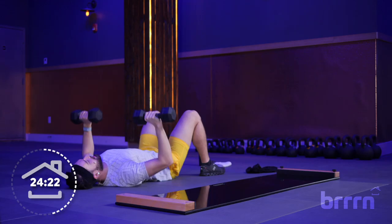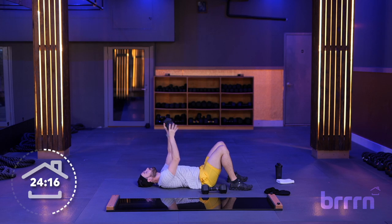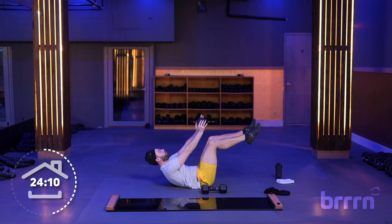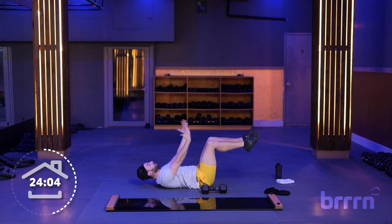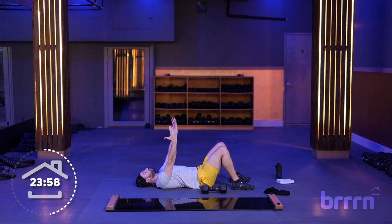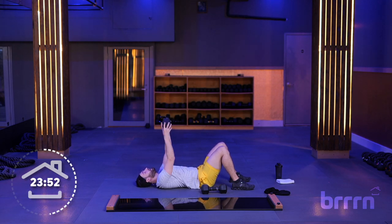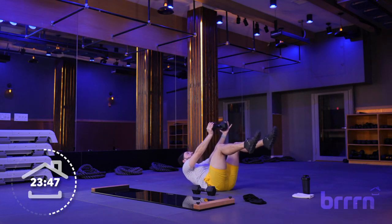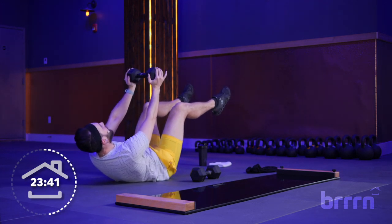Crunches coming back — the dead bug variation returns. We're going to come up, hold it for 3, 2, 1, bring it back down. We've got a hold. If you need to modify, drop that weight; if that's still too much, you can grab your feet. Legs at 90 degrees, hold it up — 3, 2, 1 — bring it back down nice and controlled. Always breathing out as we bring ourselves up, breathe in as we come back down to relax.